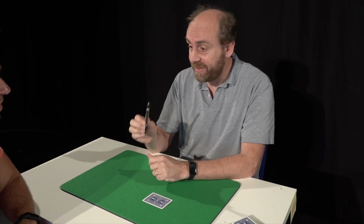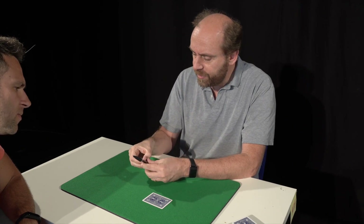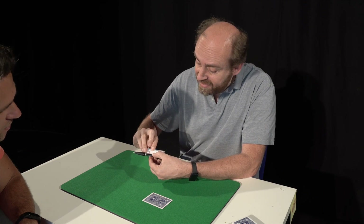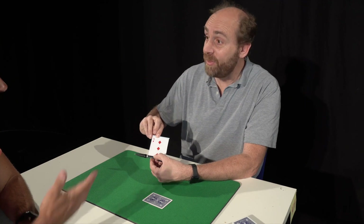But here I have a magic pen, and inside this magic pen something is hidden. Look — there is a message, there is a printed card, and it's exactly the three of diamonds.